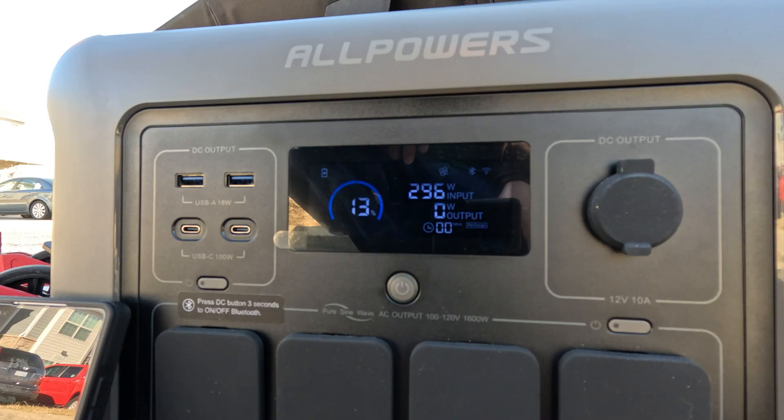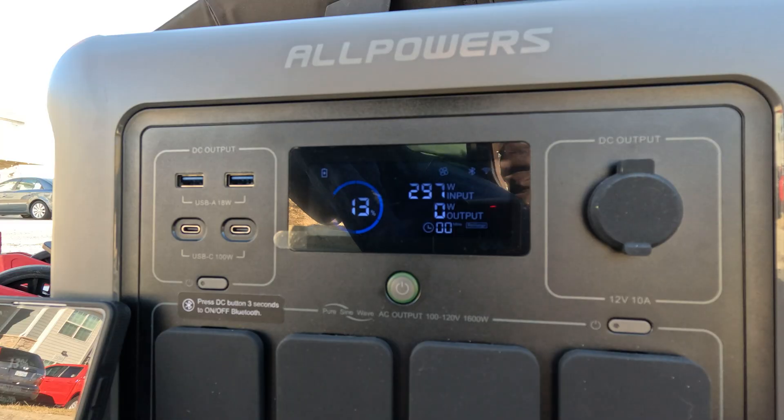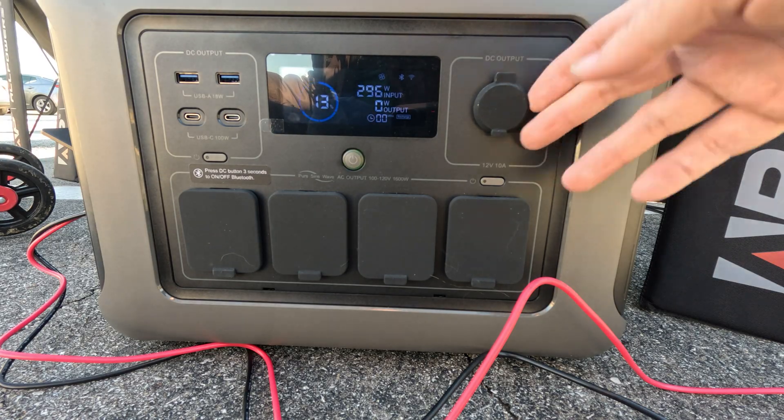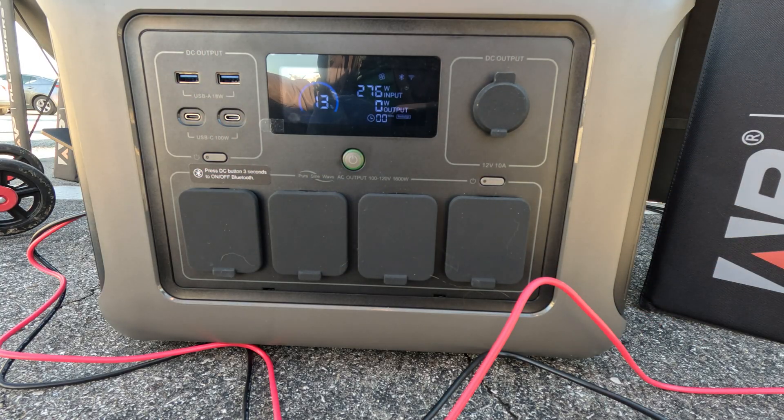I'll have a link to the solar panel in the description — it's my Amazon affiliate link and I'll earn a small commission at no extra cost to you. I turn that money around and buy stuff to make more videos — win-win. I'll also link the R1500 unit below. One annoyance: every time I turn this unit on, I don't immediately get WiFi and Bluetooth — I have to hold down the button every single time. I wish it automatically came on with the unit.